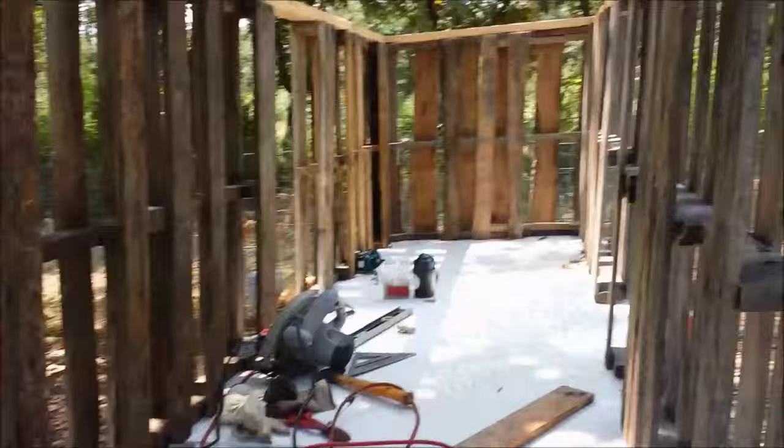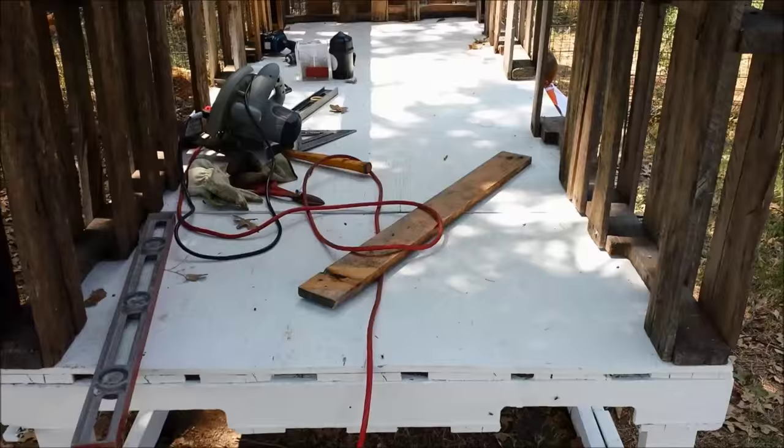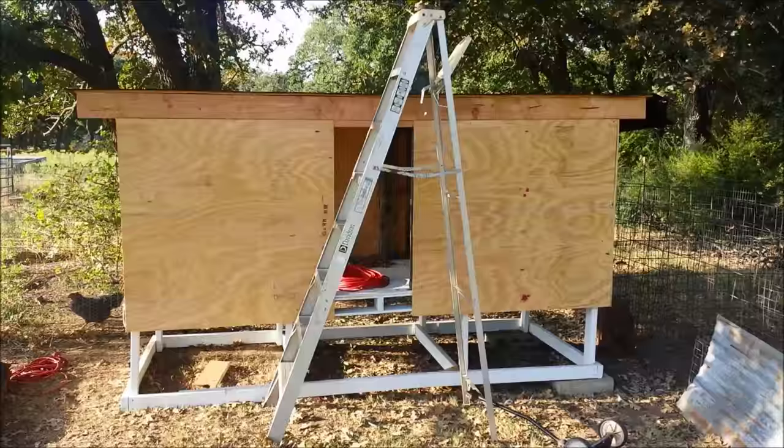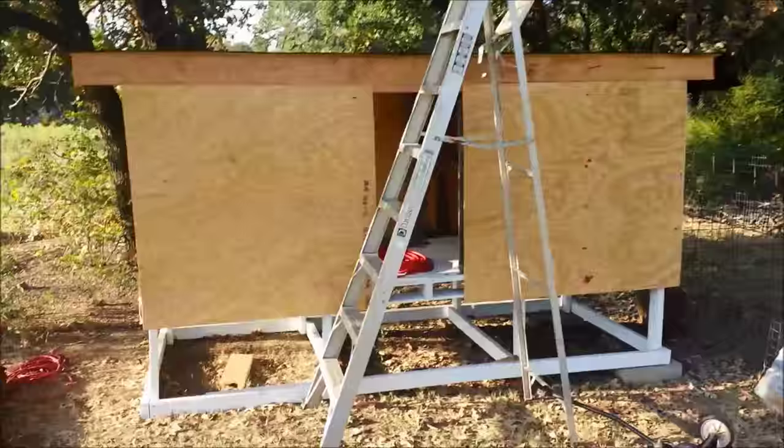We've got the walls up and we put the 2x4s to brace it on the top. We left this end open — this is gonna have doors that open up so I can clean out the chicken pen, or I may put the nest box down this end. I haven't decided yet. We left this spot open and that spot over there open, and the rest of it will have roofs that go across. It's nice and early in the morning but here's where we're at currently.